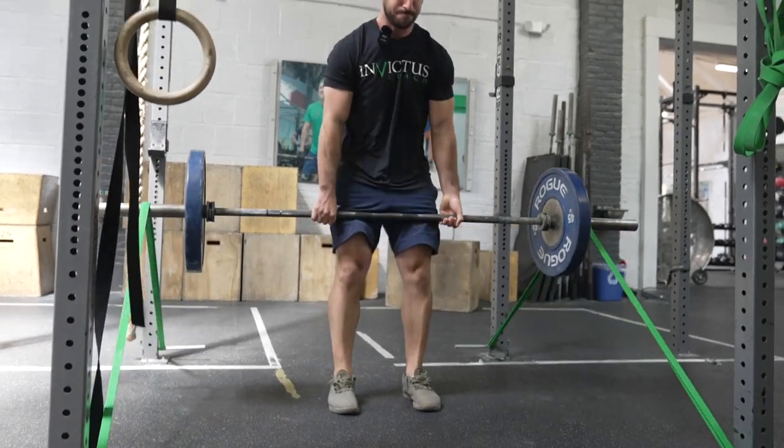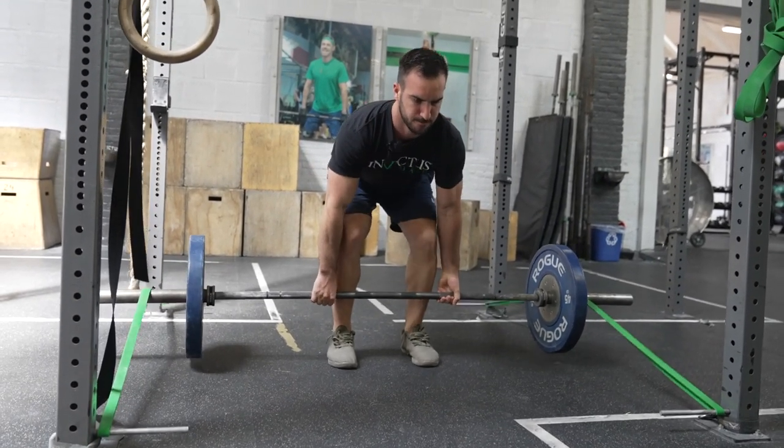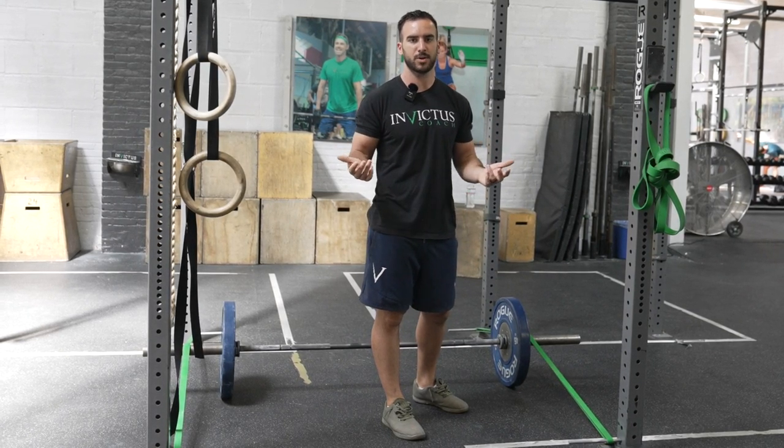If your max is 400 pounds, and it calls for 25% band tension, you're going to want 50 pounds of band tension on this side and 50 on that side. So make sure they're even as you go through it — that's how you're going to read it to make sure you set this up correctly.